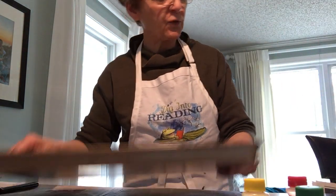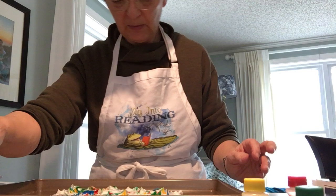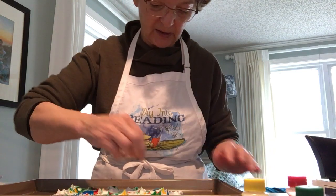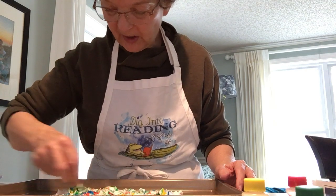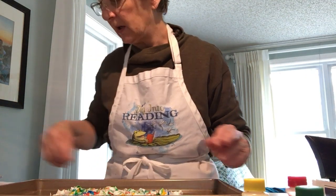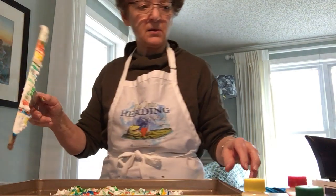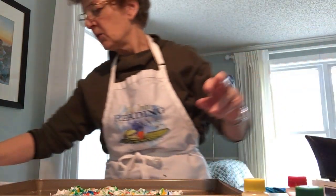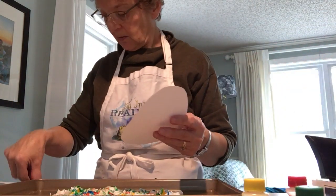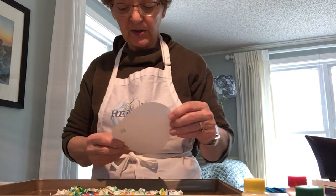Can you reuse the shave cream? Sure you can! Put it down again and swirl it a little bit again. You can use this as many times as you'd like. The fun part is, when you're done, you can play in the shave cream if you'd like — though right now I'll resist the urge to do that.